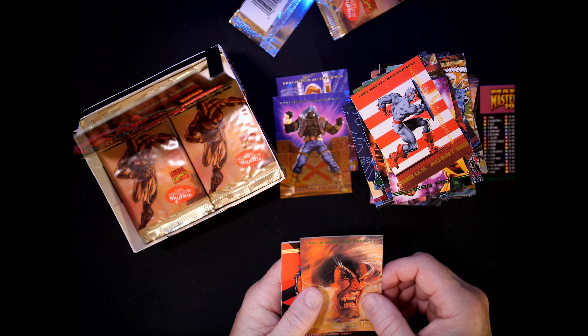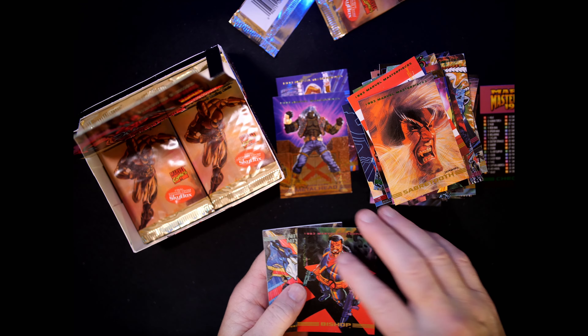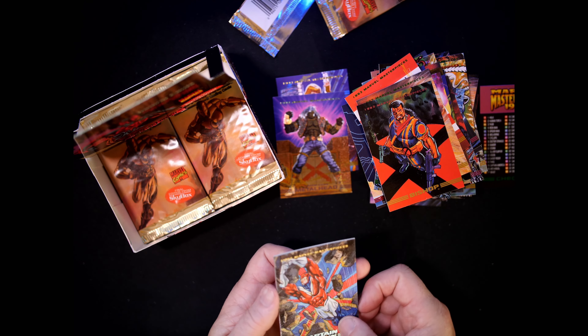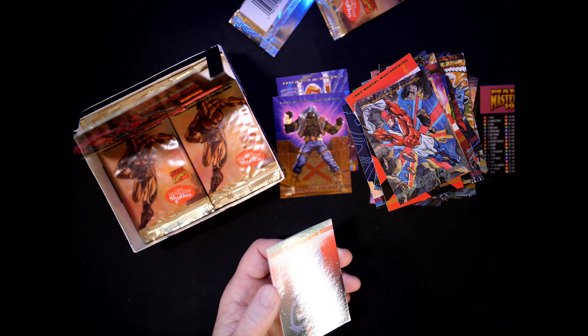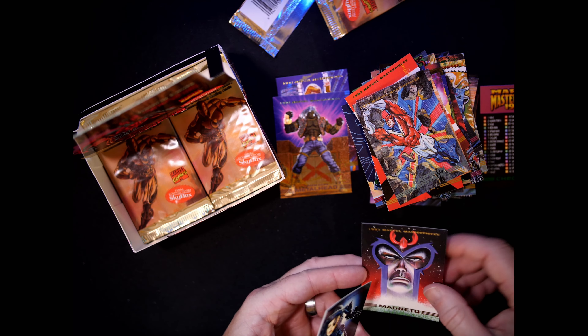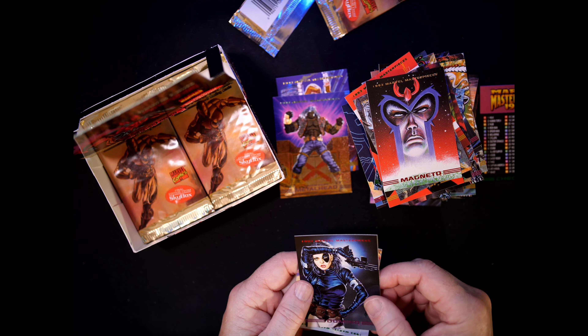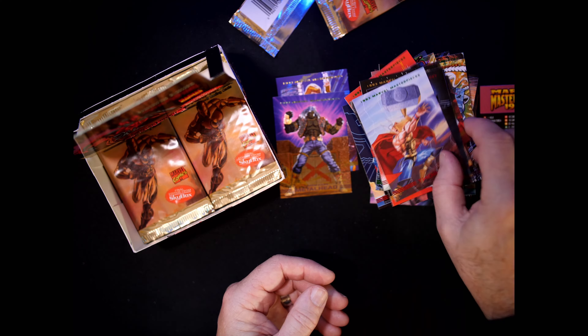Extra Sabretooth — love it, going to my personal collection. Bishop — we've seen. Captain Britain — 64, Joe Phillips. We saw Magneto — Jusko Domino, Harrison Thor.